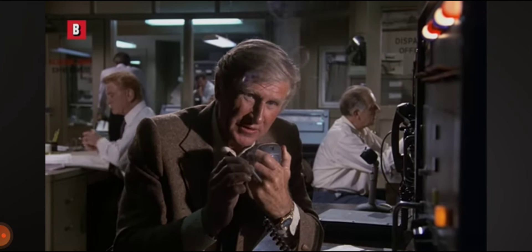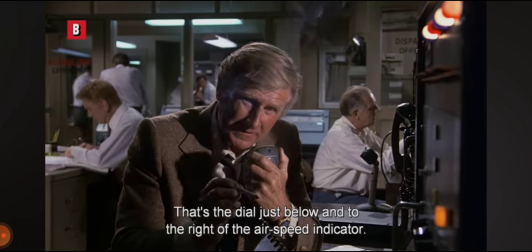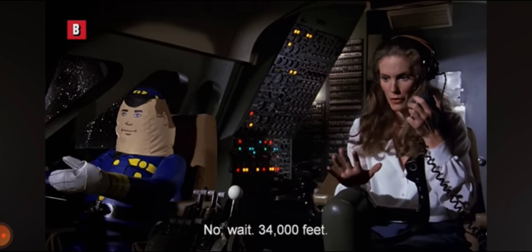Now, check your altitude. That's the dial just below and to the right of the airspeed indicator. 35,000 feet. No, wait — 34,000 feet.